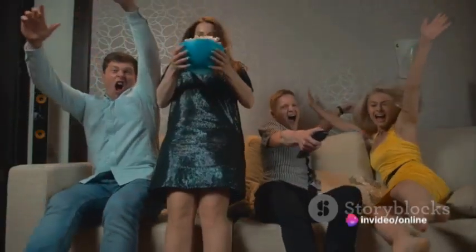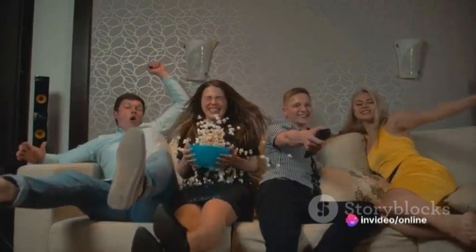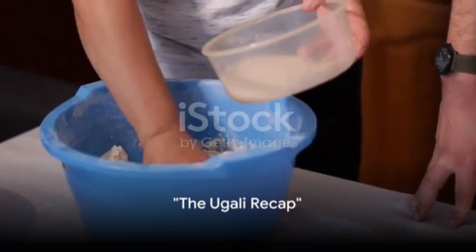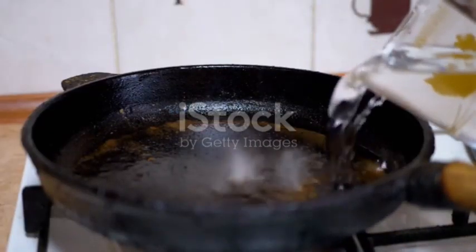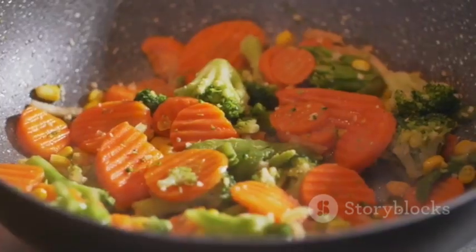And there we have it folks — a pot of ugali, made not just with maize flour and water, but with bravery, adventure, and a dash of humour. Who knew cooking ugali could be such an adventure, eh? From the great mystery to the boiling water battle, we've had a laugh, we've had a scare, and most importantly, we've cooked up a storm.